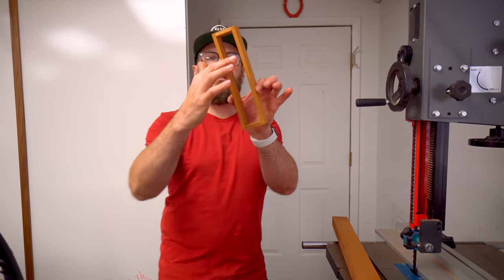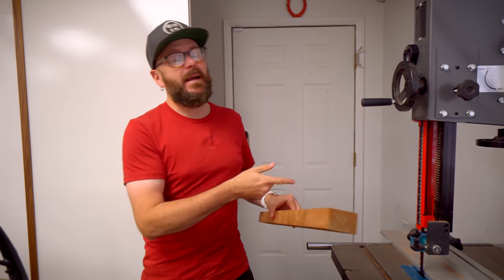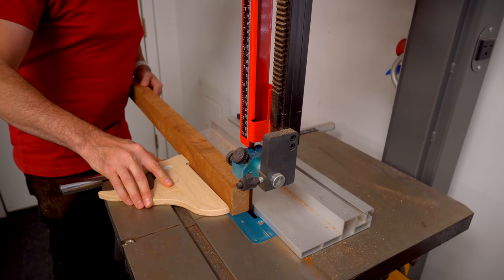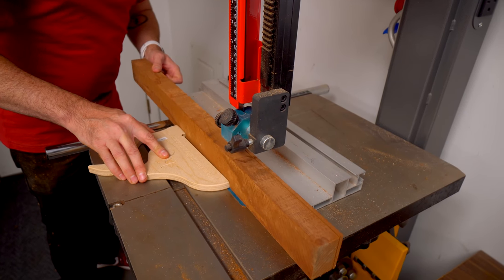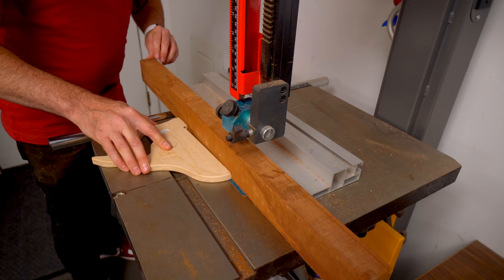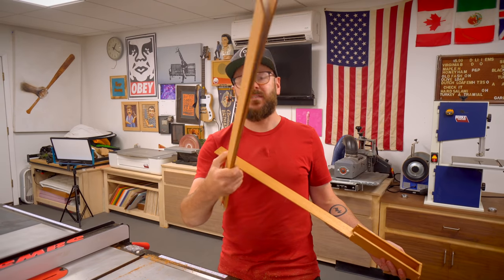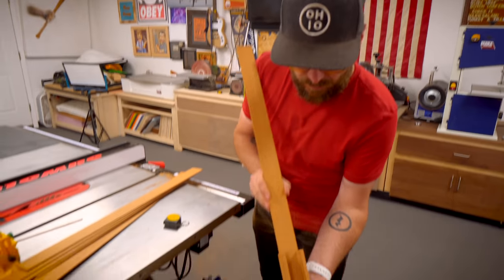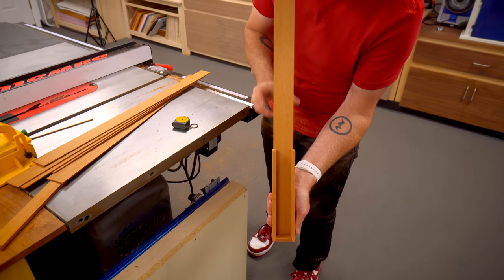We need to make the lids and the bottoms for these. So once again, back at the bandsaw, I'm just going to cut thin strips. Now that we've re-sawn all these thin strips, it is time to cut them to width so it fits right in there. We need one for the bottom and one for the top.